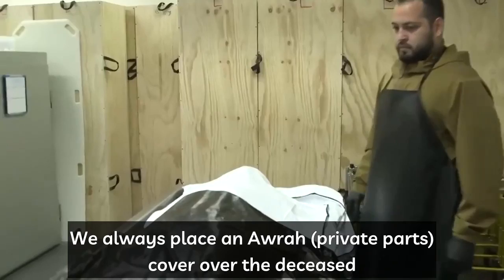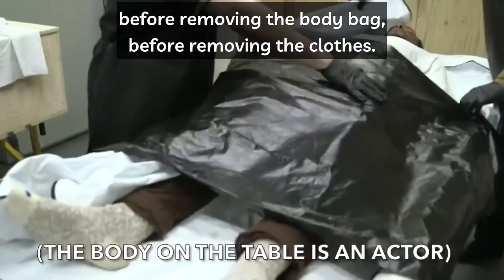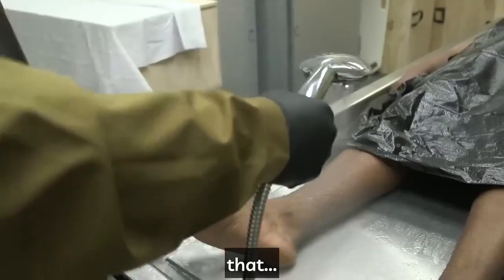We always place an aura cover over the deceased before initiating the ghusl, before removing the body bag, before moving the clothes. Then we cover the aura and test the water to make sure that the water is of good temperature — not too hot and not too cold.